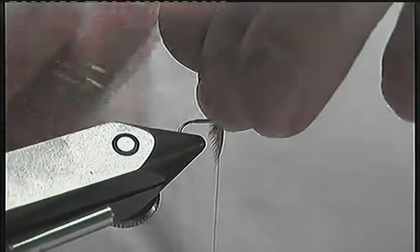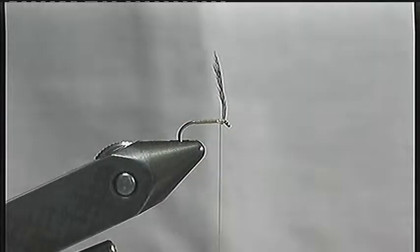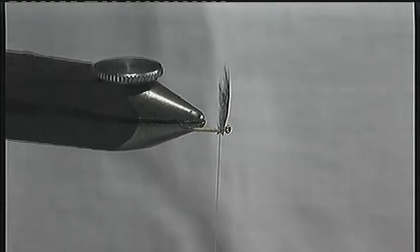Trim off the waste stalk. You can now see that the hackle is at the perfect angle for winding and there is a nice bed of thread to wind it onto.